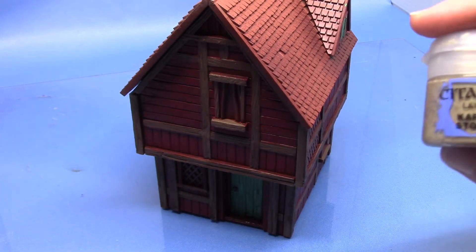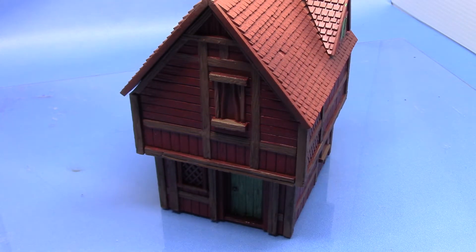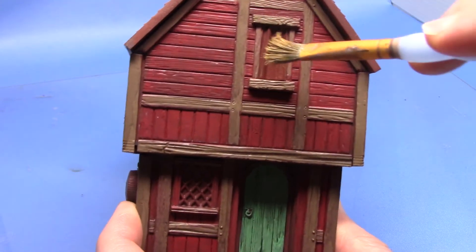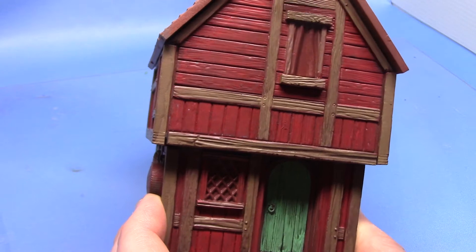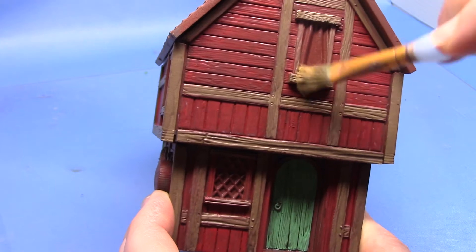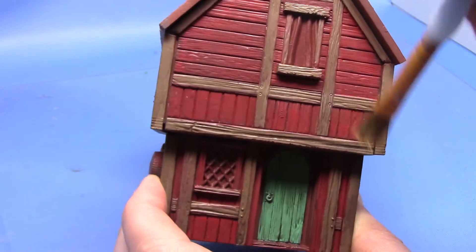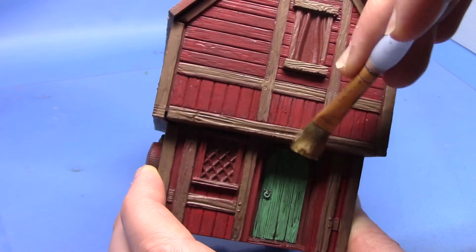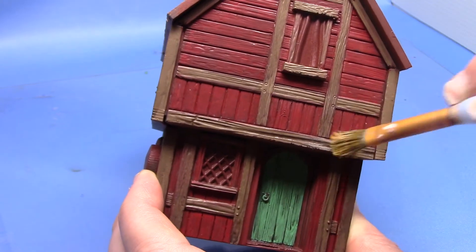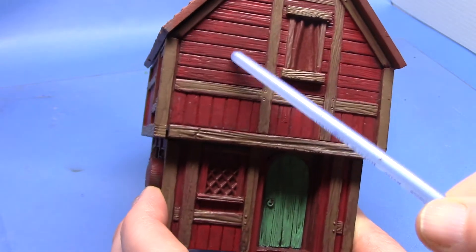So next as I said we're going to start with some weathering. We're going to take some Karak Stone and this is going to be dry brushed. I start by dry brushing it just on the beams. Now you can see I've got quite a large dry brush here. It doesn't matter if you get a bit messy here because we're also going to be dry brushing it onto the red areas as well, to create a weathering effect on the red. As you can see it brings out the detail on all the brown areas really nicely.